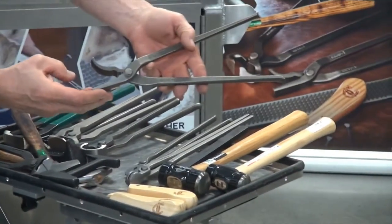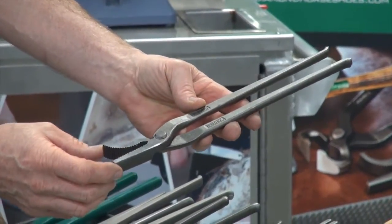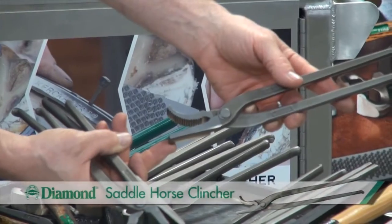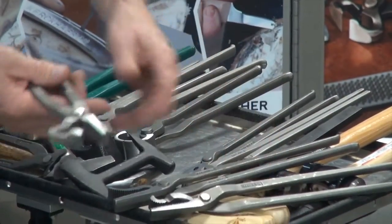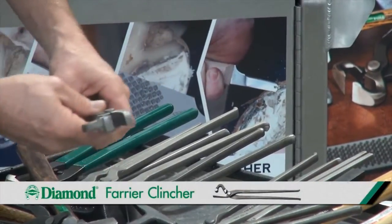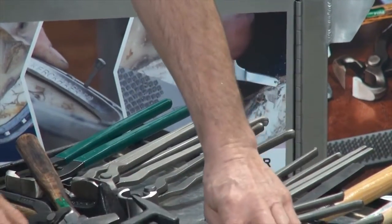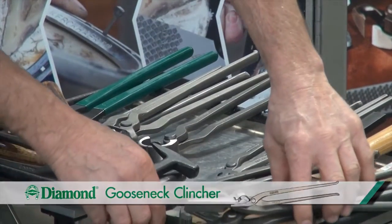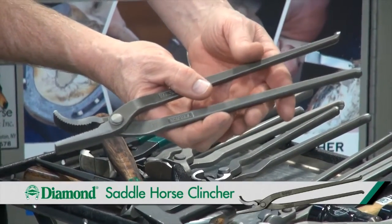And clinchers. The clincher is to bend the nail over as it exits the hoof wall — bend it over and put it against the hoof wall. There are three different clinchers: the saddle horse clincher, the gooseneck clincher, and the farrier clincher. The farrier clincher is designed for high nails. The gooseneck clincher is designed for lower nails, say ponies or racehorses. And the saddle horse clincher is for the average everyday work that you would do.